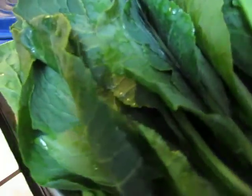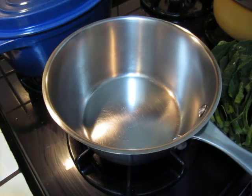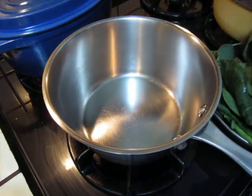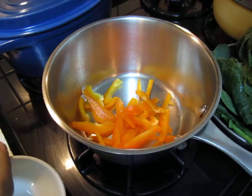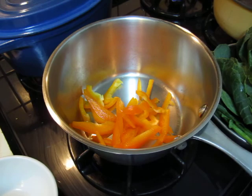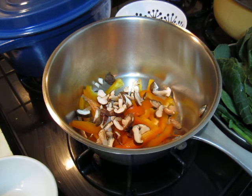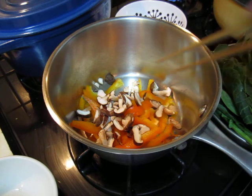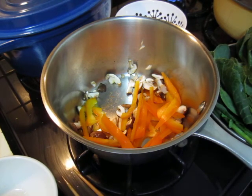Hello dear friends, I have some greens — this is collard green, the kind we can find in the market. I will put some capsicum and shiitake mushrooms, and then I will put the pan with cooking oil.